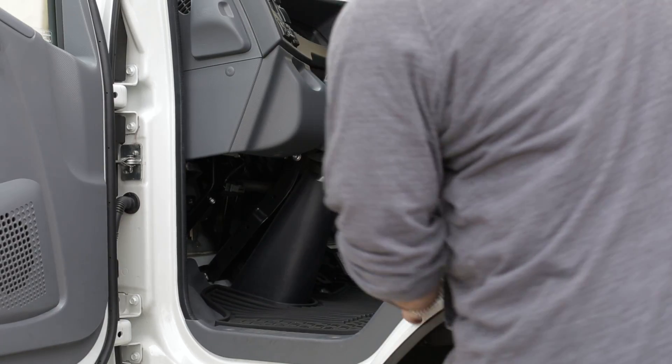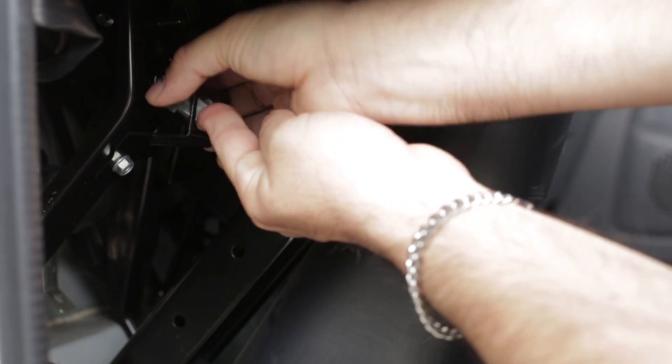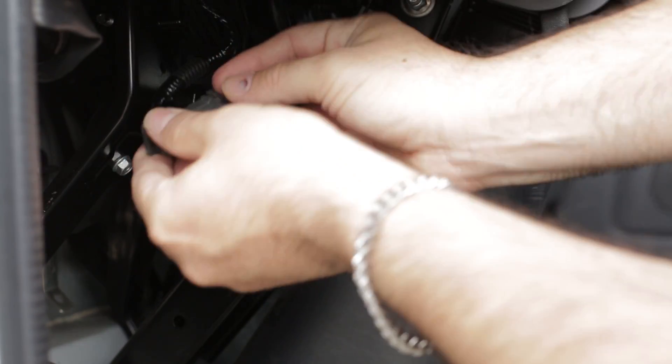With the engine off, locate the diagnostic port inside the vehicle. You can generally find it under the left side of the dashboard or in the driver side kick panel.